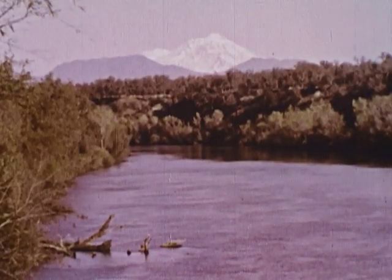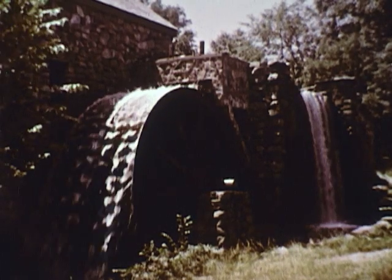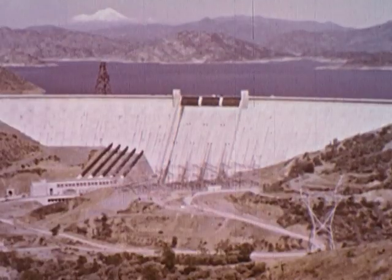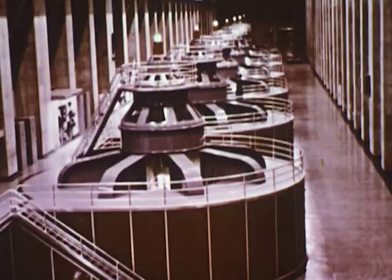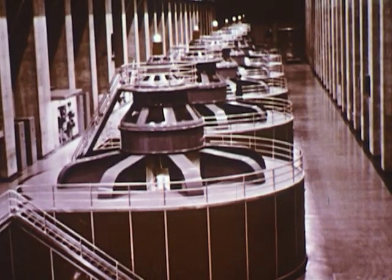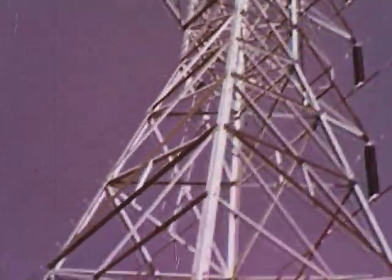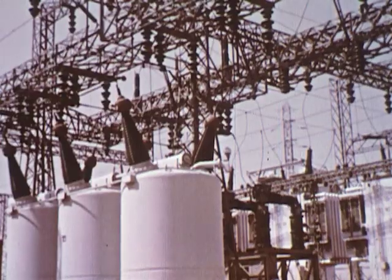Another way in which water serves our need is power. In olden times, water was used to turn water wheels to grind the grain and cut the lumber. Today the old water wheel is gone, but the power is still there — turning modern water wheels, the huge turbo-generators that change water power into electrical energy. Energy sent along wires to places where man puts it to work in thousands of different ways every day. And when the day is over, the power from the water lights our homes and our city.